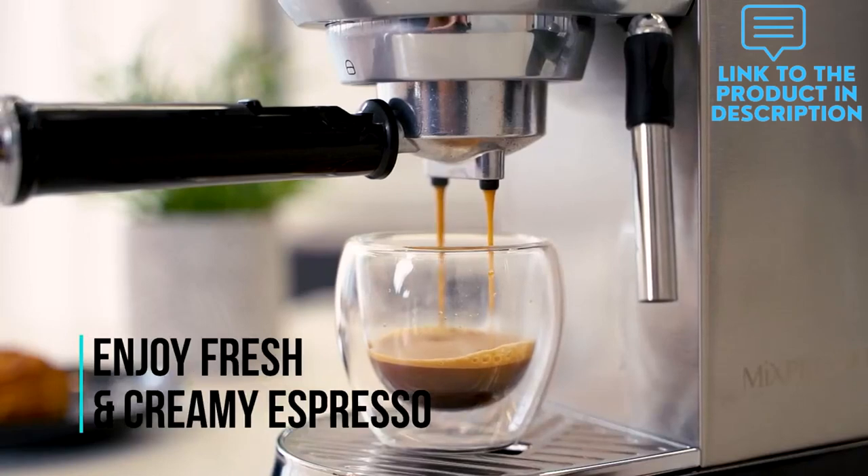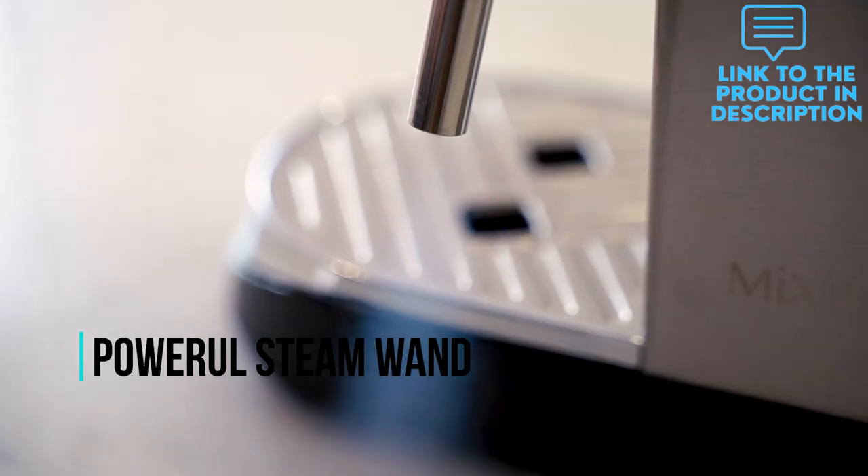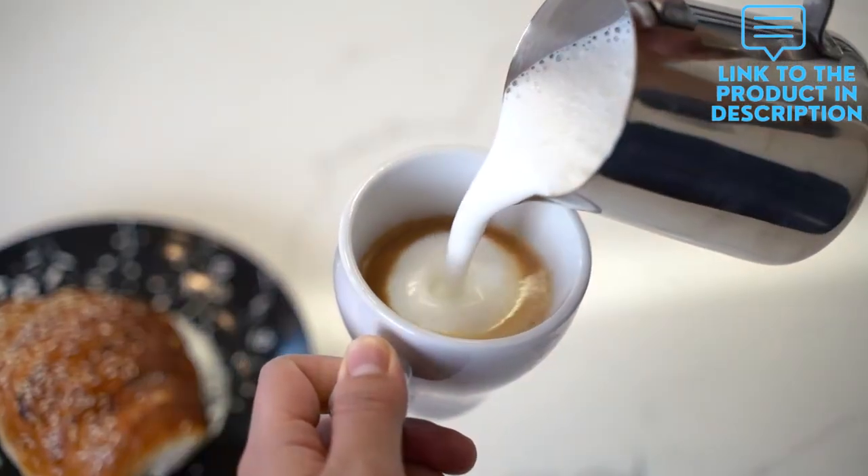Button 1 cup is 40ml; 2 cups is 80ml, with blue illumination. A large detachable, easy-to-clean water tank holds 37 fl oz (1.1L) of water.